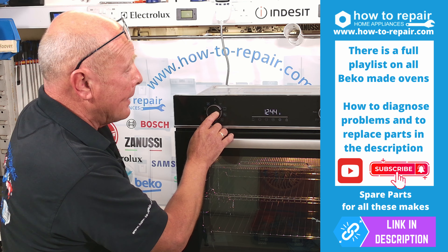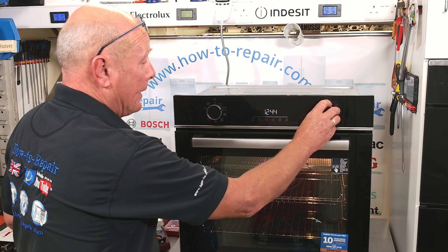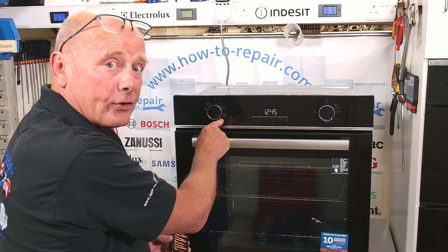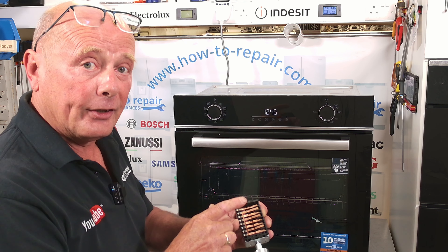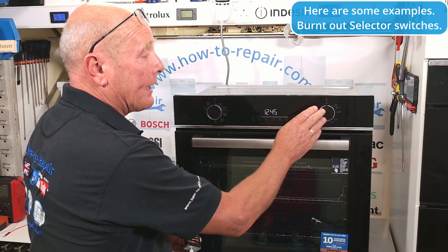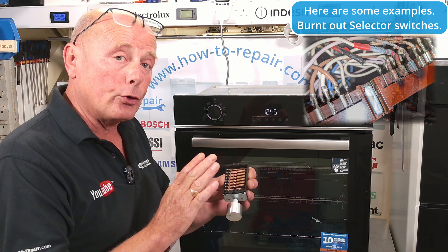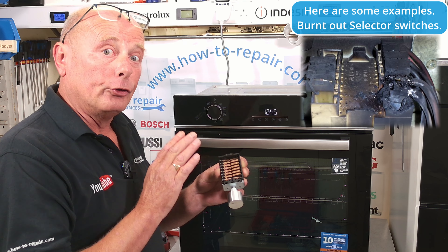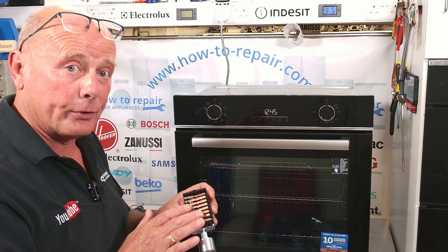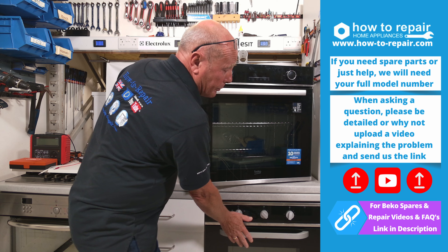There are many videos in this series on Beko cookers to show you how to check and replace every element on the cooker. The other problem you may have is with the selector switch, as a lot of people are not using these selector switches correctly. You should never ever turn the thermostat on first and then start changing the selector switch. These contacts are designed to carry the load in amperage but they're not designed to be flicked around with load on them. The thermostat is designed to cycle — the points will open and shut as the required temperature is reached. So you should never use a thermostat before turning the selector switch to the appropriate function.